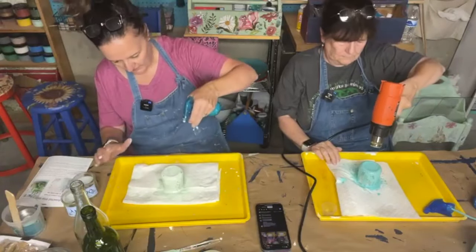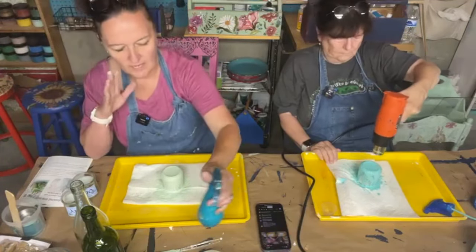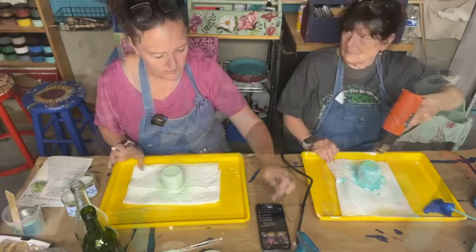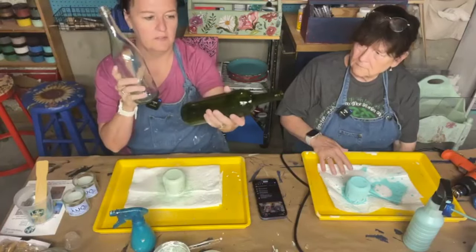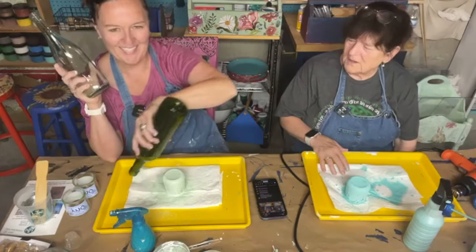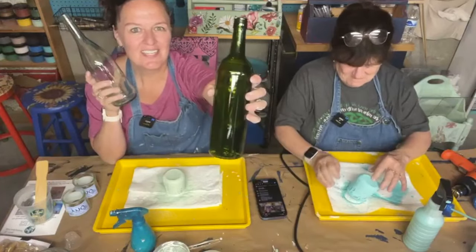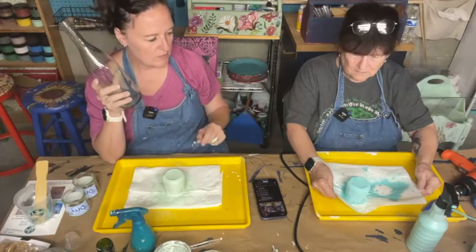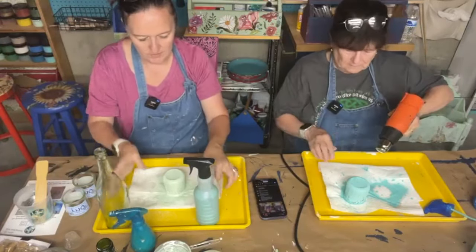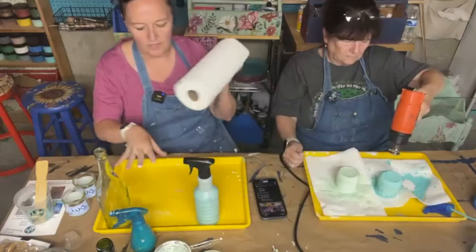Going back in with another coat — you don't have to have full coverage unless that's the look you're going for. I kind of want some thinner areas so the light shows through, since these are going to be votive holders for candles. We have a couple of bottles: just a clear bottle and then a really pretty green glass bottle. I like paper towel on the tray because it helps absorb the runoff so you don't have it all running all over your tray.